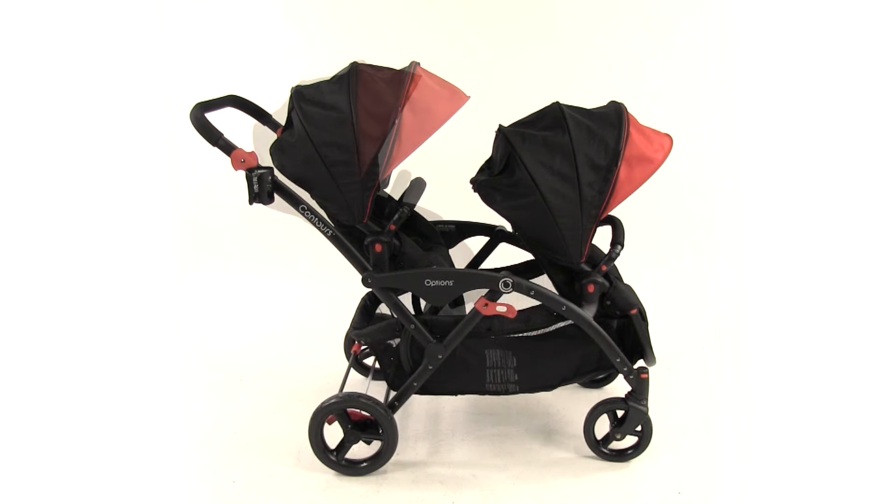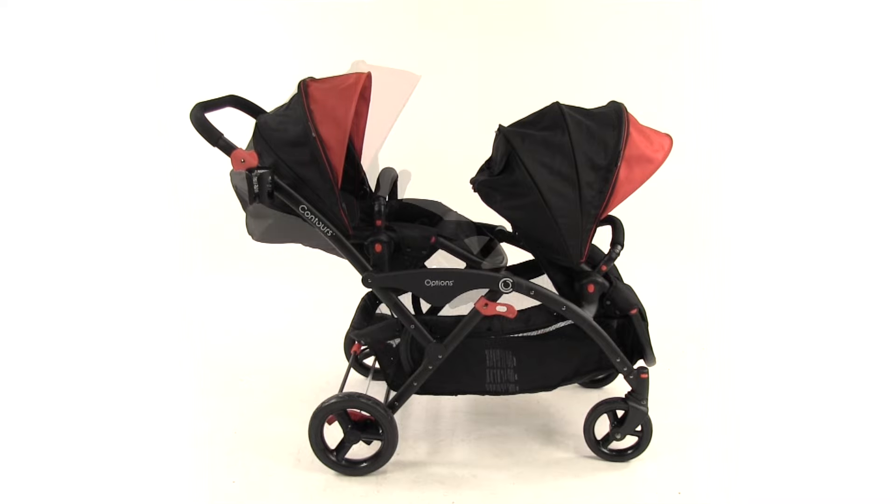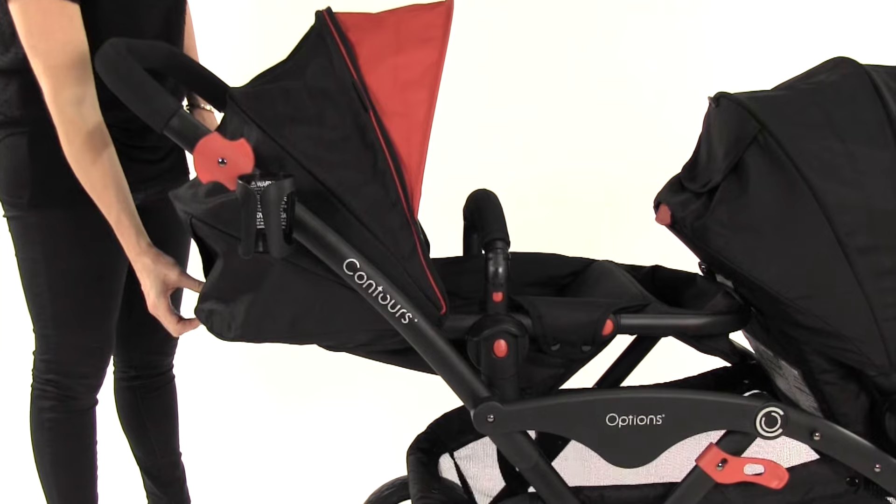The seat can be reclined to three different positions. To recline the seat, pull up on the lever located on the back of the seat and adjust to the desired position.